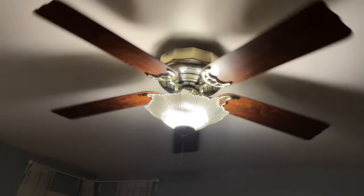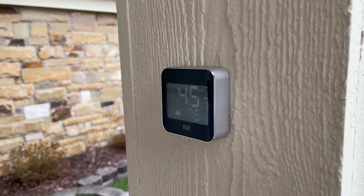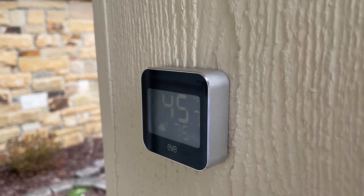I also have smart fans in my home controlled with Lutron Caséta wireless fan controls, and I could create a similar reverse automation: if the temperature outside is above a certain amount, turn on the fans automatically. You can also play with humidity — for example, if the humidity is above a certain percentage, maybe you don't need to turn on your smart sprinkler. The possibilities go on and on depending on what other accessories you have hooked up to HomeKit.